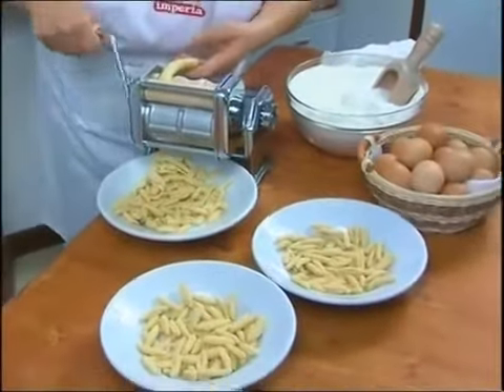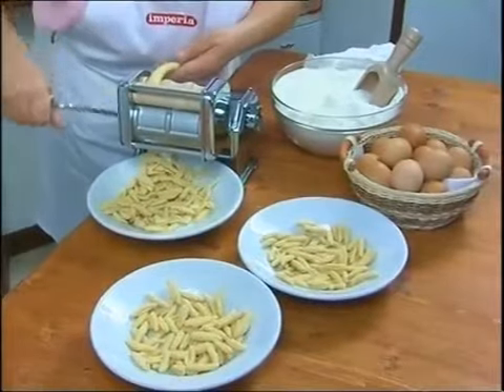Tens, hundreds and thousands of gnocchi for a host of delicious dishes.